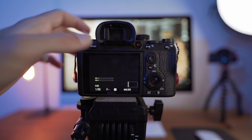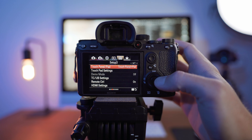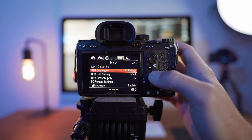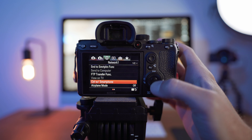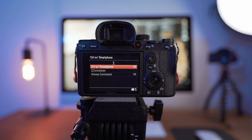Now that we have our software downloaded, we have to do just two things in our camera's menu to get it ready to connect to the computer. Go to your menu setting and go to the briefcase. Where you see USB Connection, you have a few options — the one that you want is PC Remote. The other setting you're going to want to go to is Network and Control with Smartphone, and you're going to want to make sure that this is turned off. Now that we have that set, we're right about ready to go.